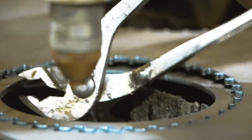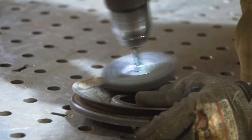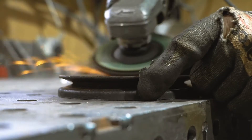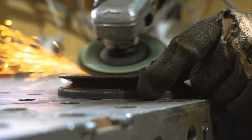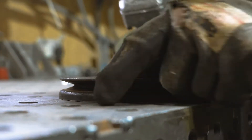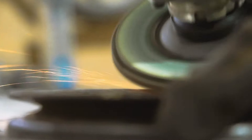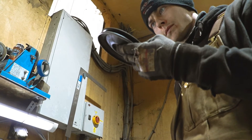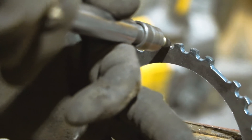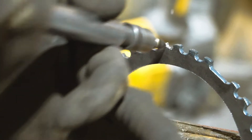Once it's been cut out on the machine, we pass it over to our fabricator Ed, who will clean up the old pulley and then TIG weld the new trigger wheel onto it. Here Ed is just deburring the trigger wheel that's come off the machine, as the plasma cutter does leave a bit of a rough finish on thicker metals.